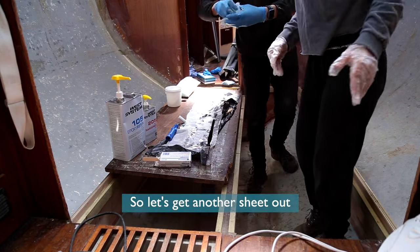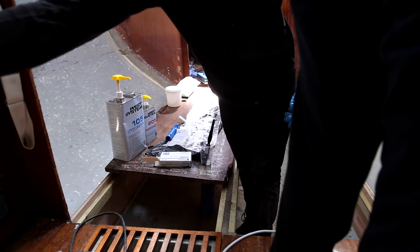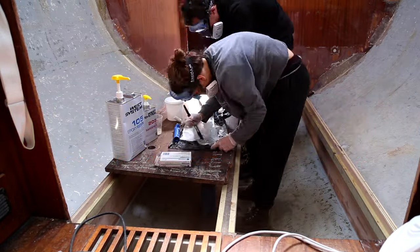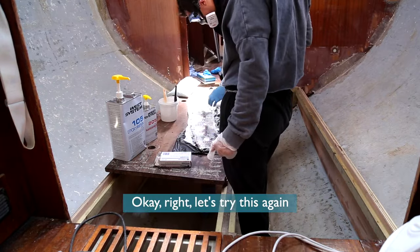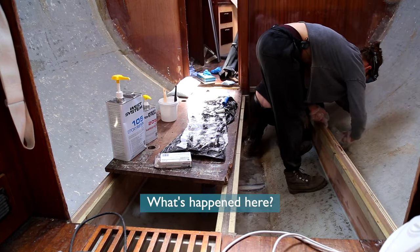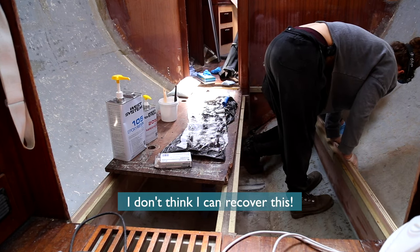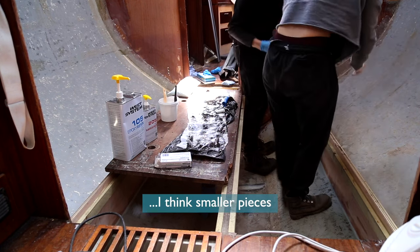Let's get another sheet out quickly. One of those sausages — and round two's up. Okay, let's try this again. What's happened here? What an absolute mess. That's not how we picked it up — how has it ended up like that? I don't think I can recover this. I think smaller pieces.